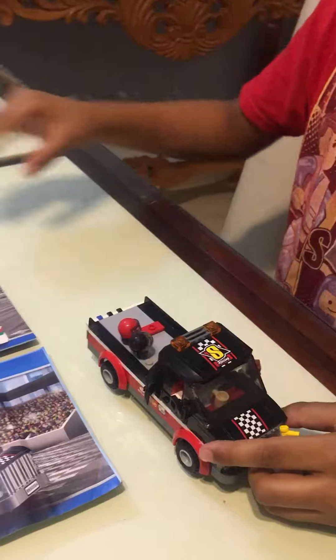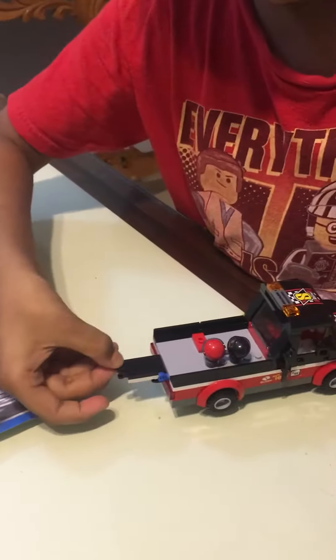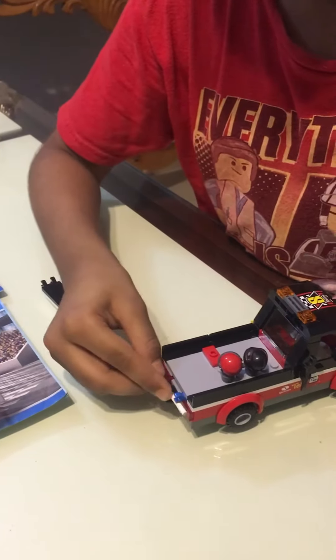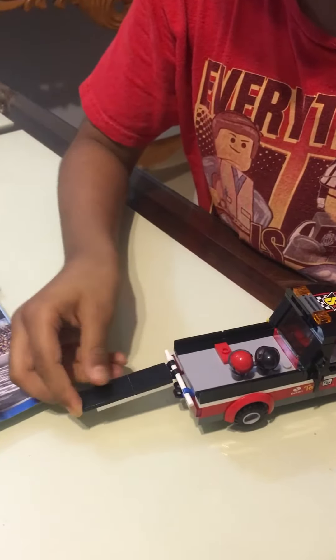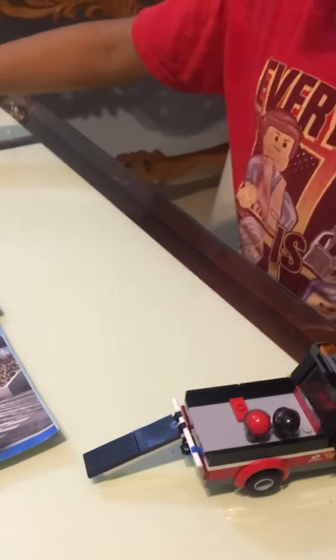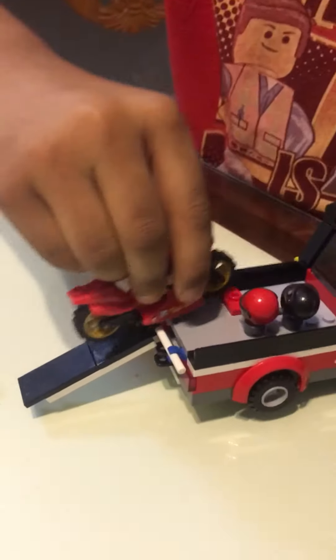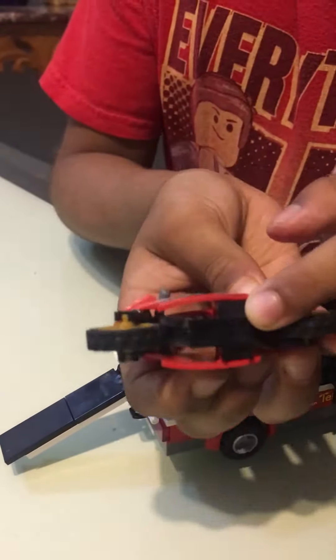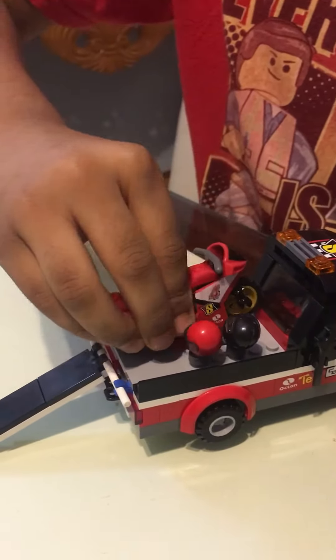You can take this bar out, pull one thing out from here, place this bar here, and then put this here. That's the extension for the bike to get on. It can drive and then get on here, and get on here. There's also a place for it to stand on here.